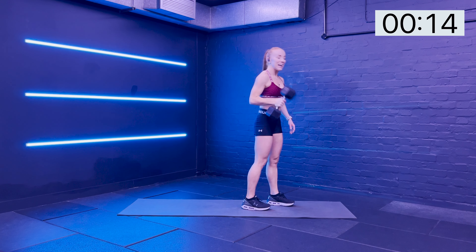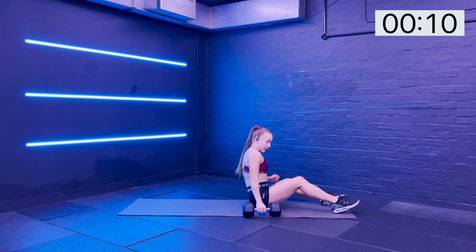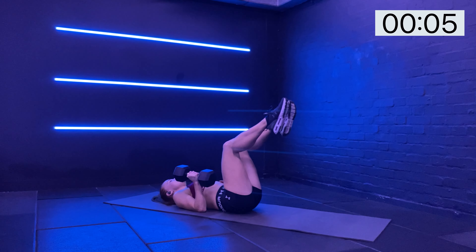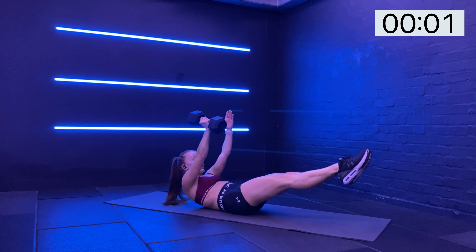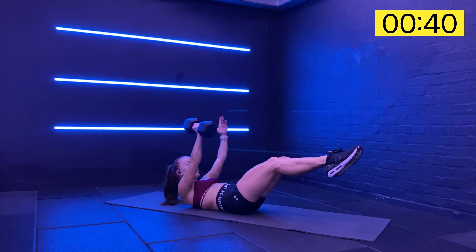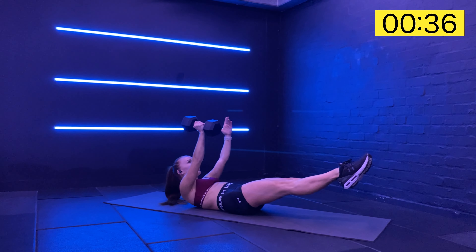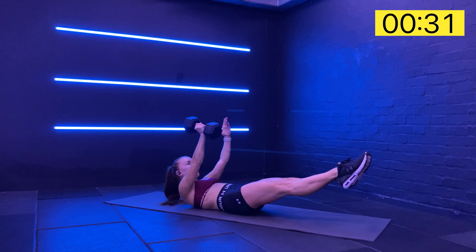Bringing the arm in and making our way down into that hollow hold. Set yourself up. Imprint the spine, legs lift. Punch the weight straight up. Send the legs all the way out. Remember, you can always have that little bend if you need. You're just noticing if one side is easier to stay more stable than the other.